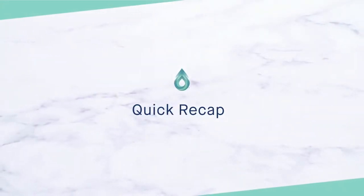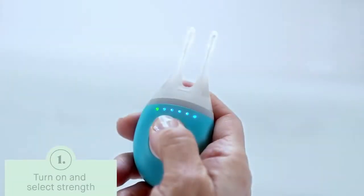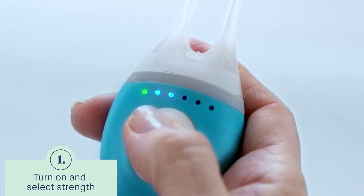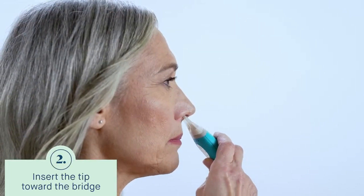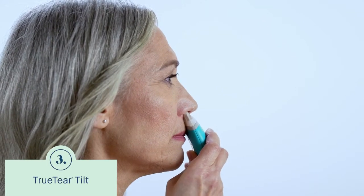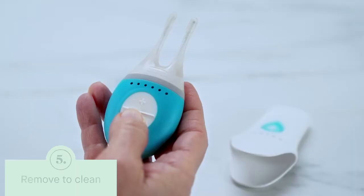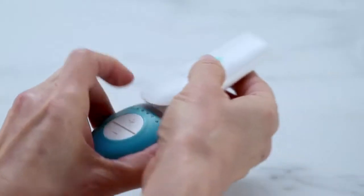As you get comfortable using TrueTear on your own, refer to this quick recap: Turn on the base unit and select your preferred strength level. Insert the tip toward the bridge of your nose. TrueTear Tilt. Hold until tears pool. Remove to clean. And you're done!